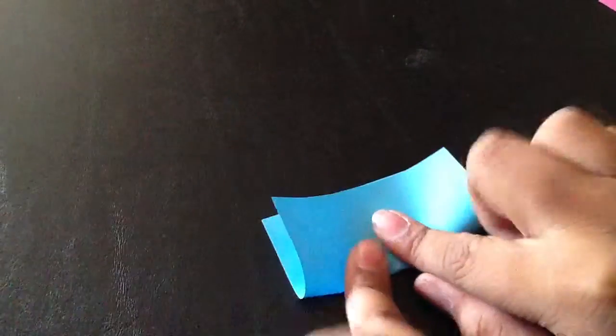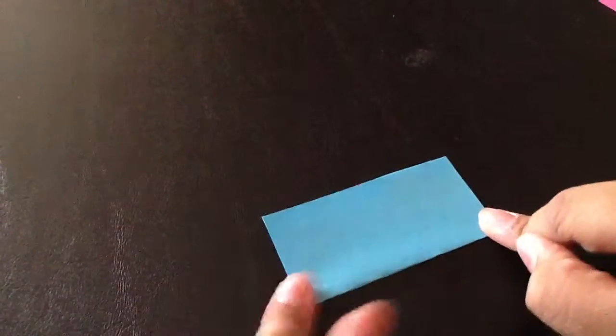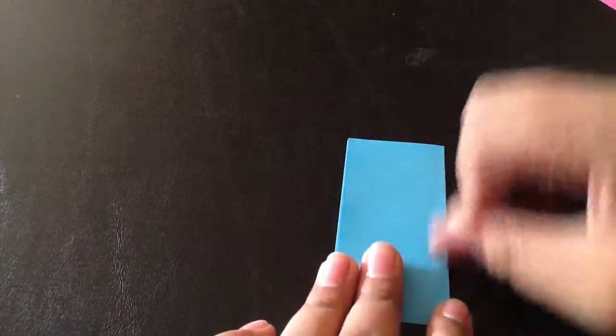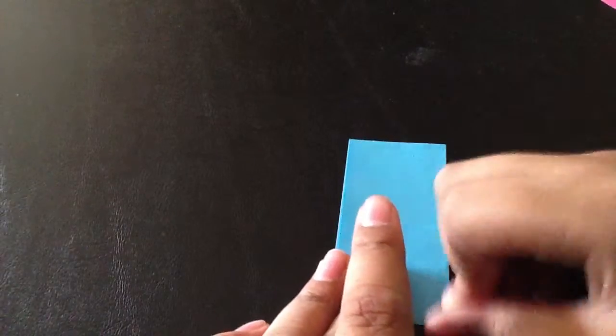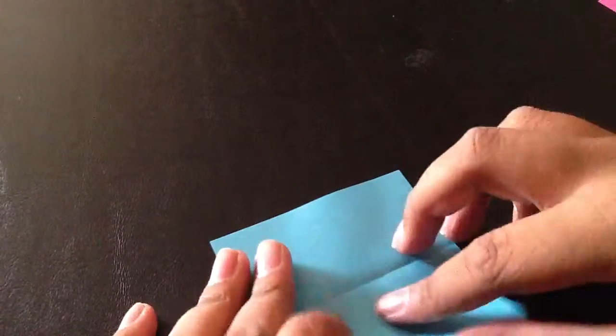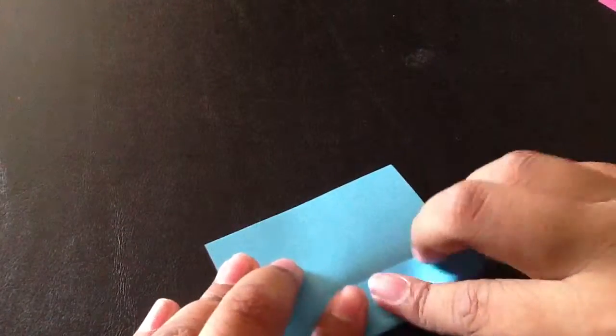First thing you're going to do, you're going to fold it like this — I guess you'd call this vertical. I'm going to turn it horizontally so now the line should be horizontal, and then fold it into the middle.